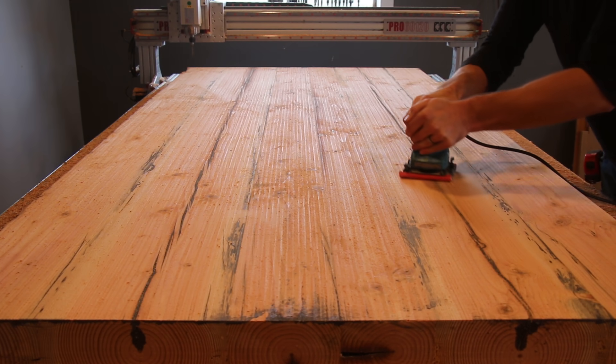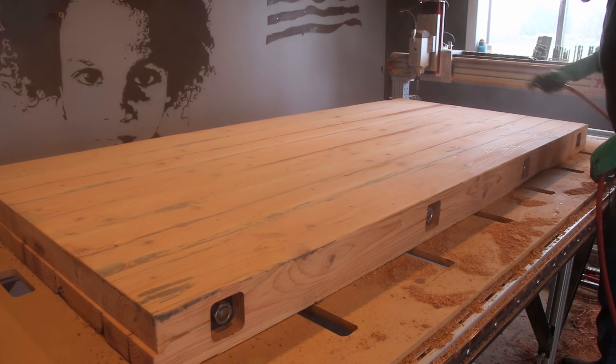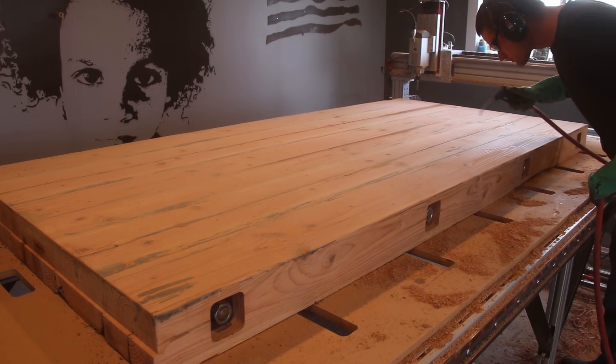And I couldn't resist a quick sanding to finish the dining room tabletop off.